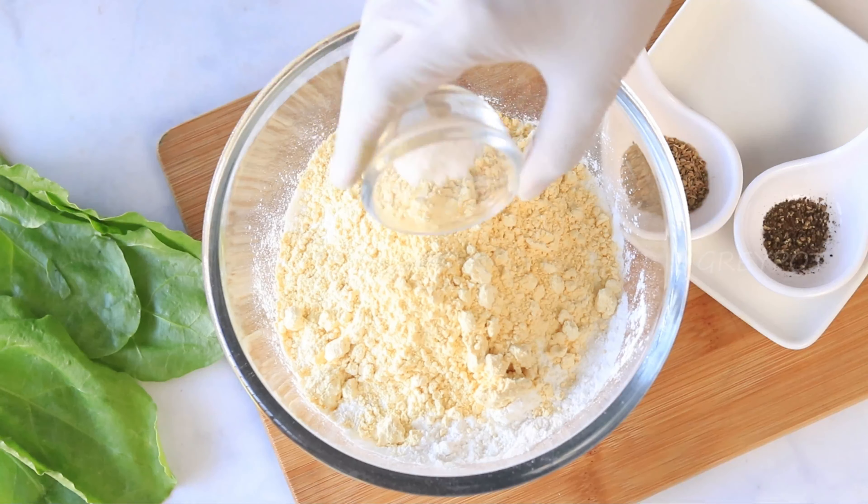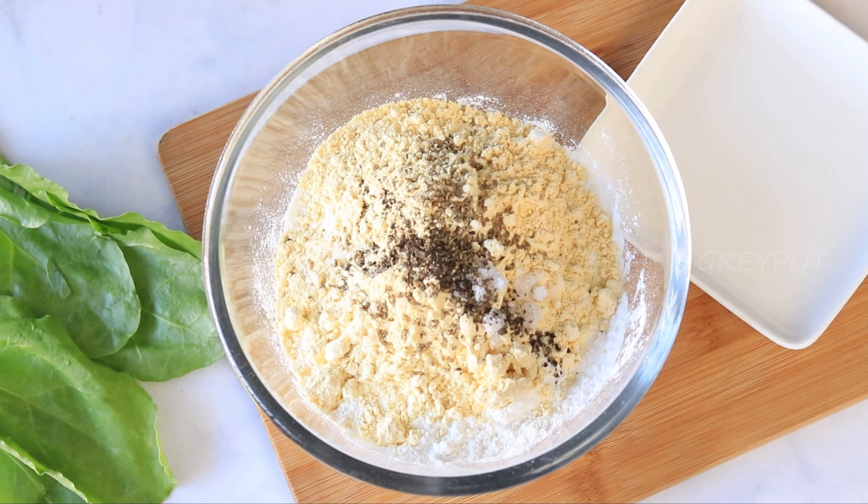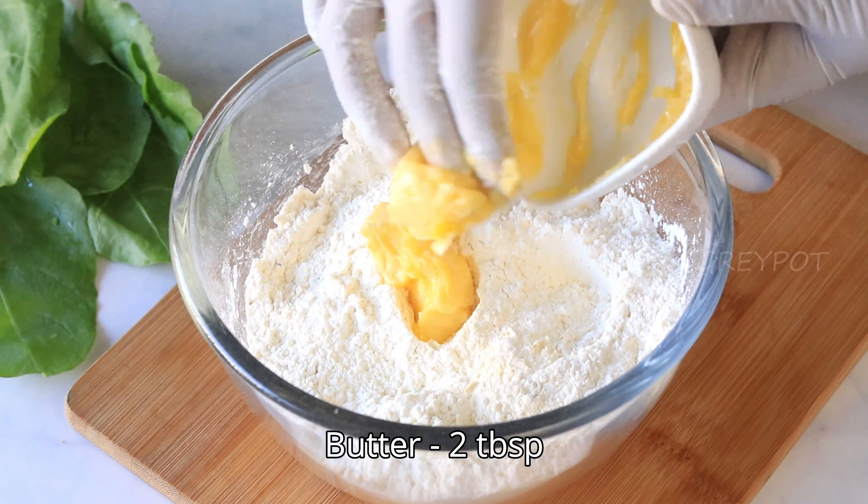Add gram flour, salt, some caraway seeds or ajwain, and some pepper powder. Now mix all the dry ingredients together, then add some room temperature butter.